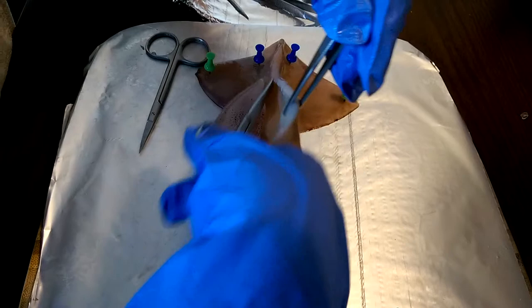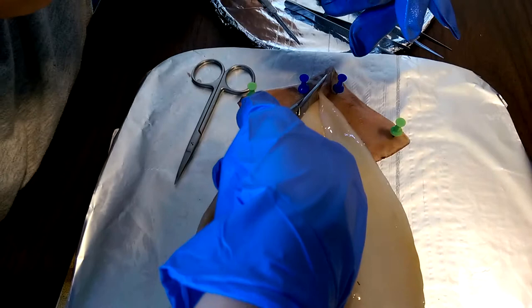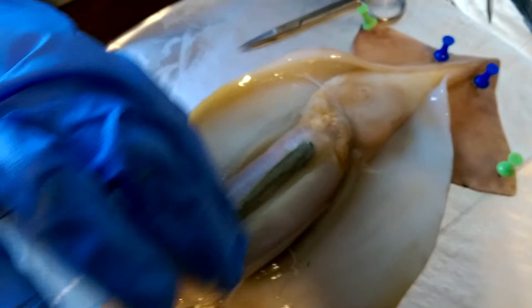We're about to see if it's female or male. Let me cut a little bit more to examine even better. These are my pins so it doesn't move. This is a female. Males are a little thinner than this. I'm starting to think it could be female or male, but I'm more sure this is a female. Anyway, this is the ink sack.